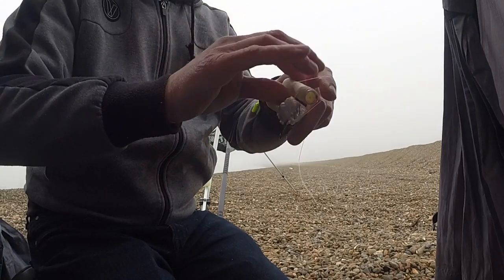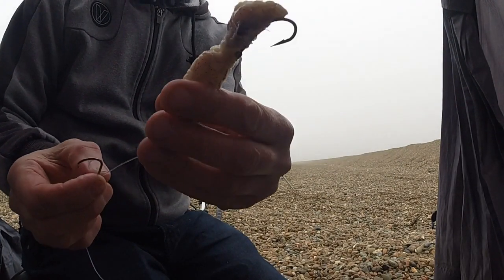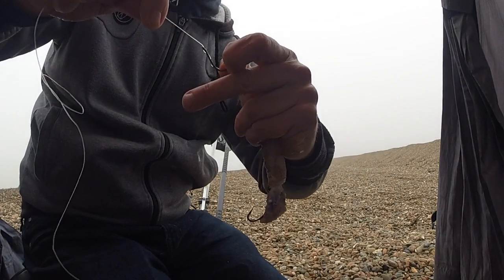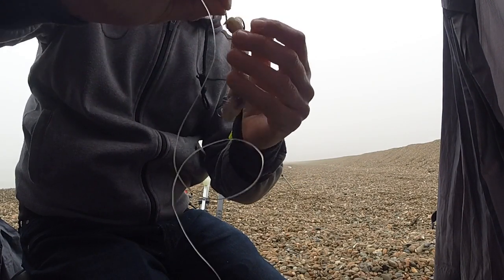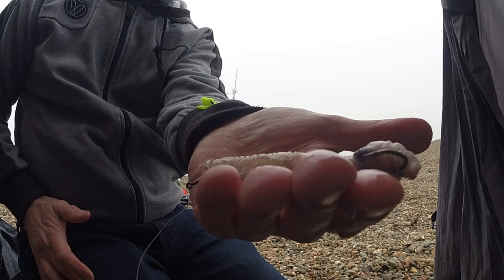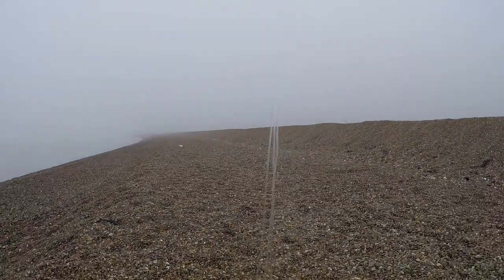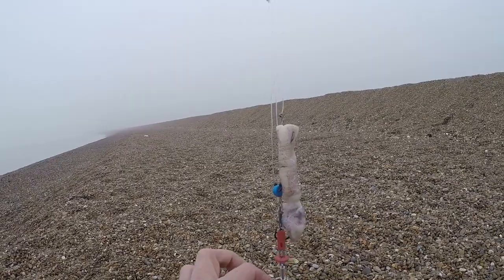Just tie that off. There's the squid all mounted up and ready. Bring the top hook down. And there's the ray bait, all ready to go. That's the rig all clipped down. Five ounces will be more than enough here today, I'm sure. We'll get that one out there and get the session underway.